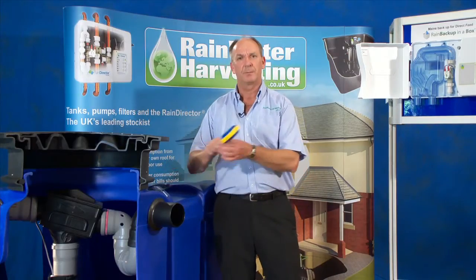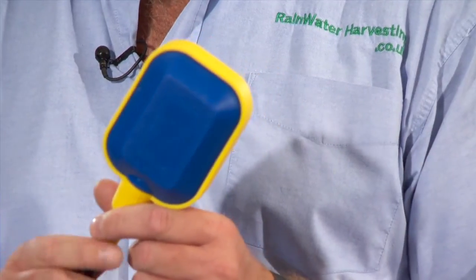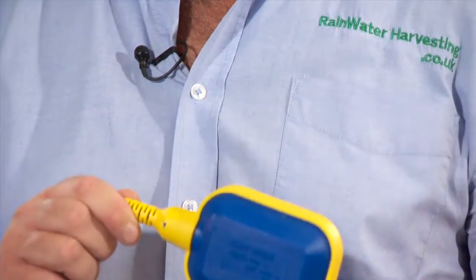For deeper dig tanks, we use a traditional float switch like this, and this quite simply says yes, we've got water, or no, we haven't got water.